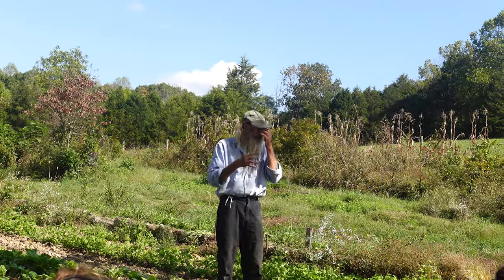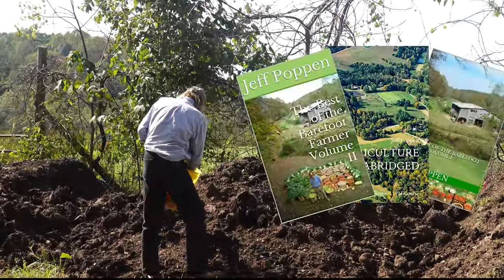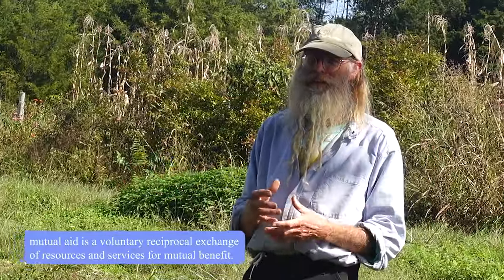The logs came from biodynamic badass Jeff Poppins, aka the Barefoot Farmer — author of several books, growing amazing food on eight acres for tons of families around Nashville. Through mutual aid we were able to harvest these logs. Thanks Jeff.